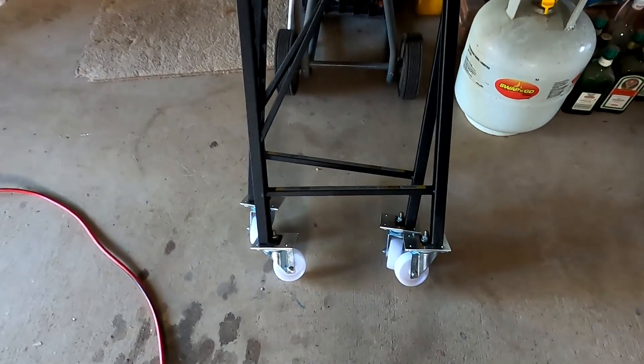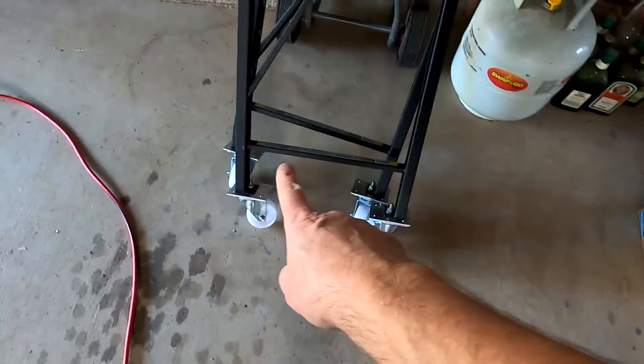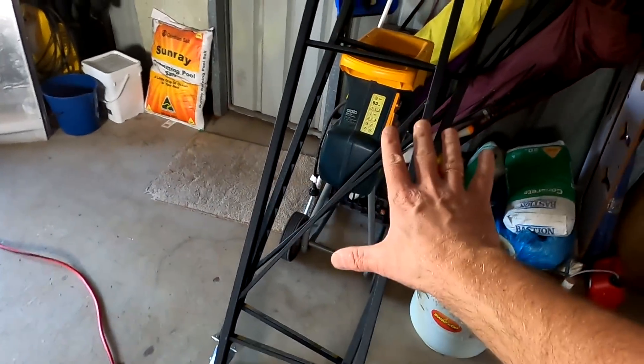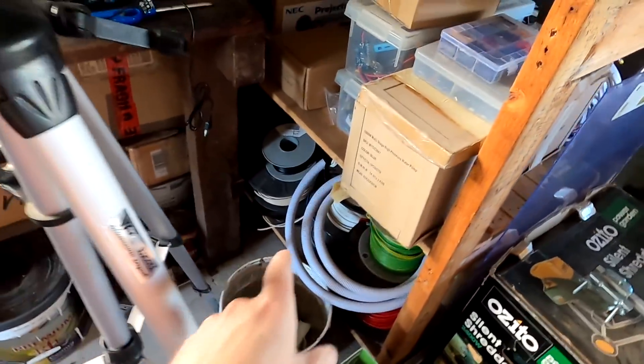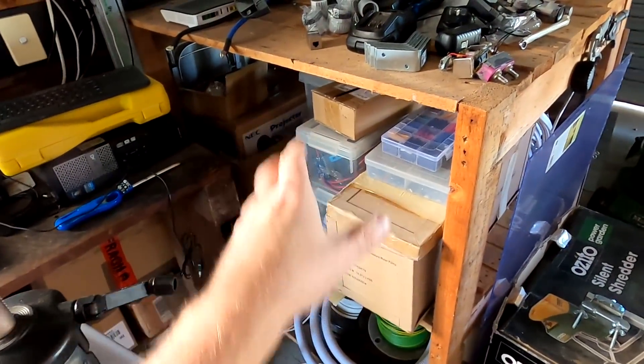As you have seen, I have bought some castors now and I've put them under this shelf here. This will be a second shelf we are building, but not for batteries. I need this space and I need to put my cablings and all my other electrical stuff here somewhere. I haven't got much space in the garage here, so why not build a mobile shelf?